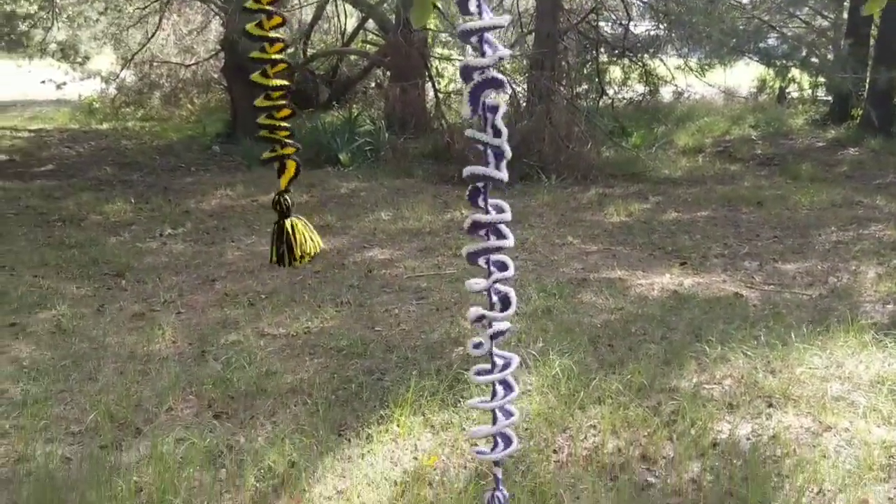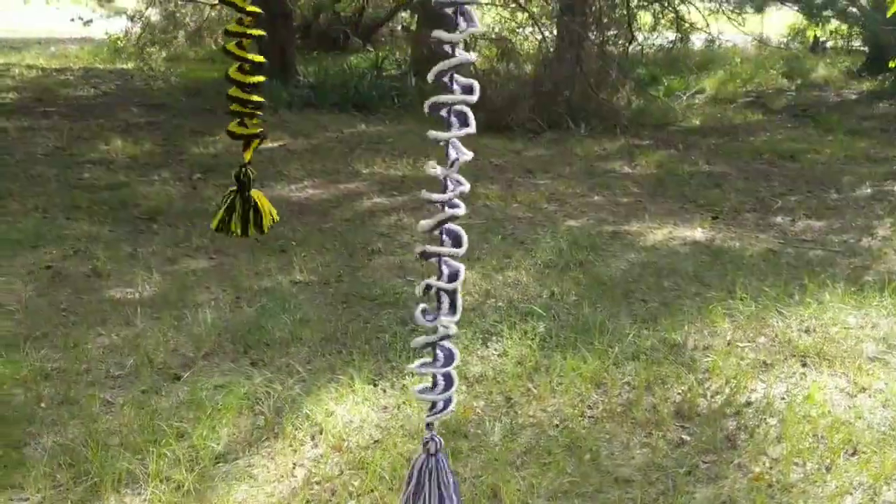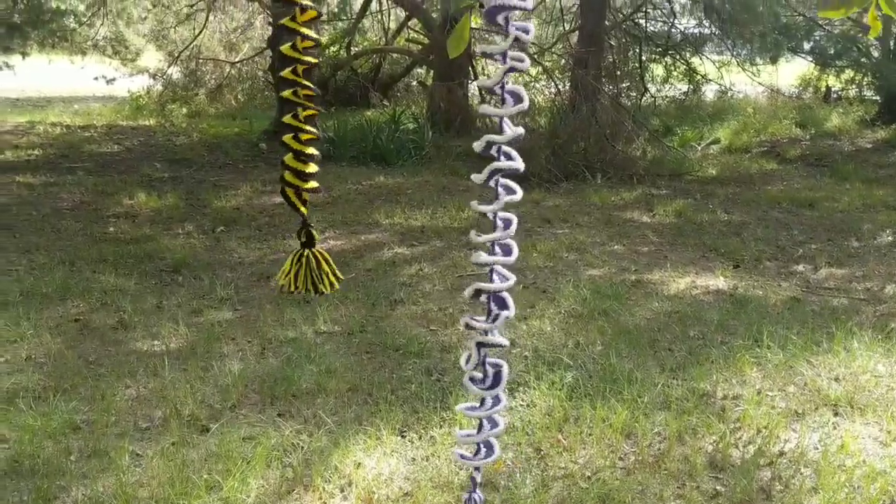Here's a yellow and black one that I made for the doll room.